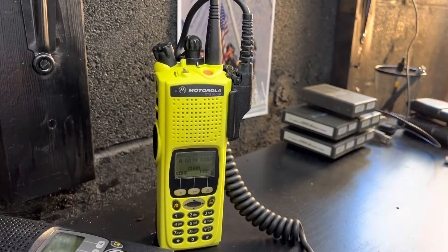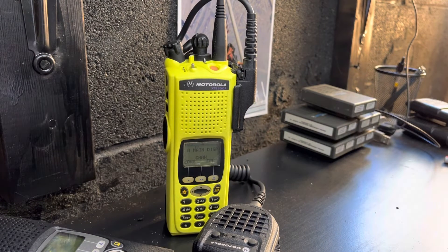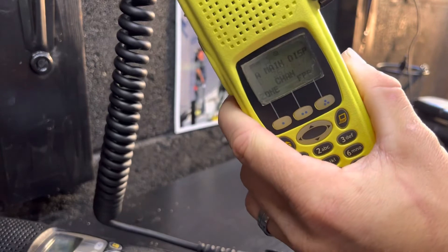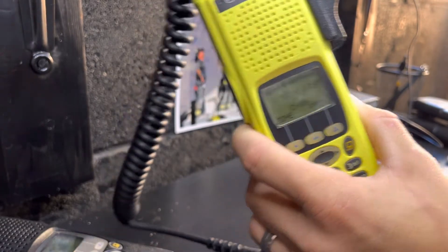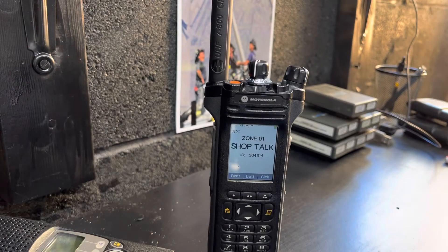It used to be that long exaggerated push-to-talk tone for your conventional radio. Radio to radio P25 — radio test one two. You can see my radio ID coming across the XTS5000, using talk number one. Now again, same XTS5000 — radio test one two. You can see my radio ID coming across again.